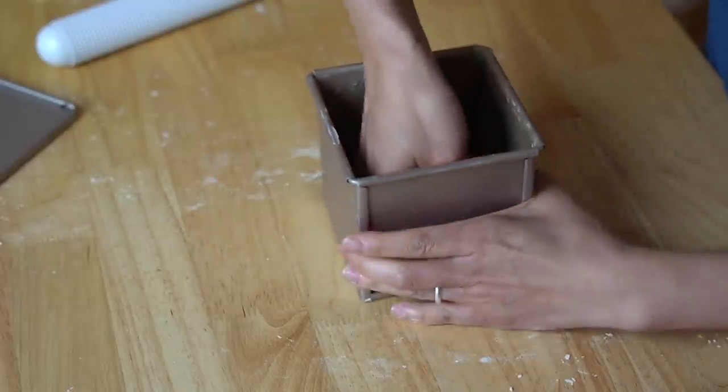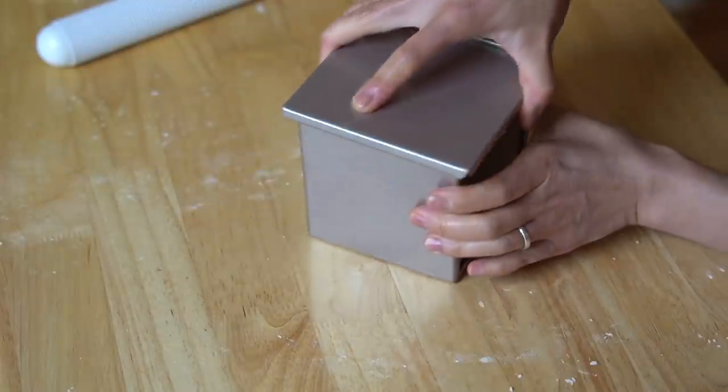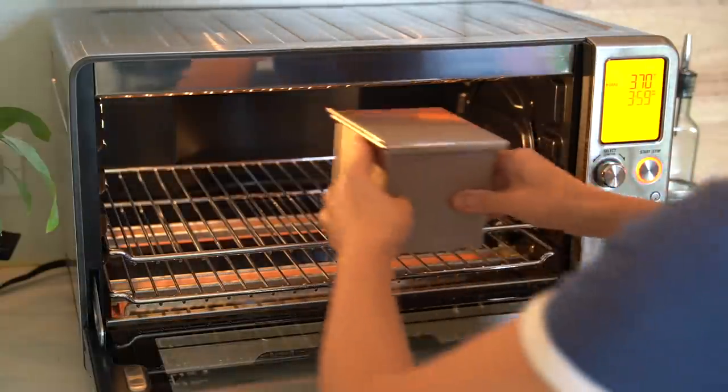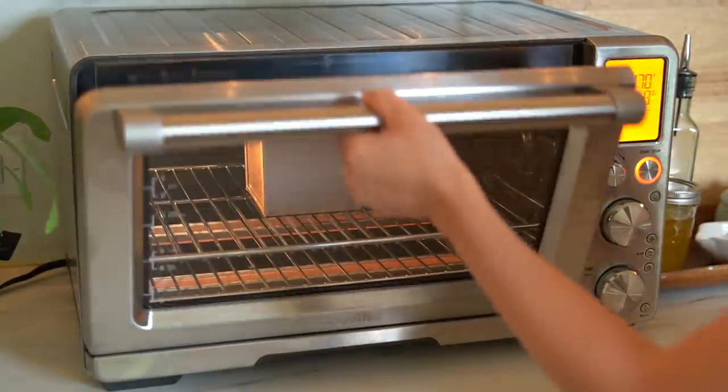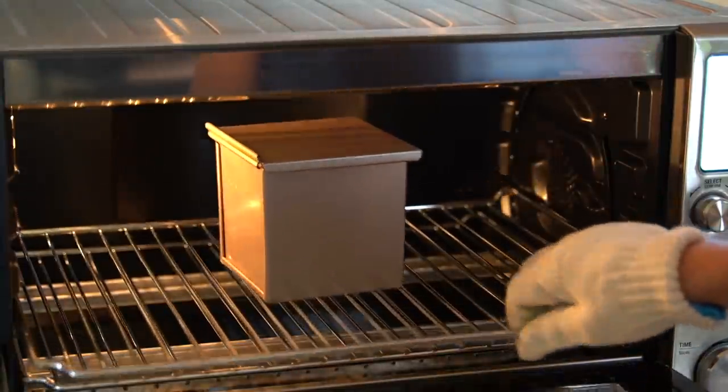Place the rolled dough into our prepared pan and press it down into the bottom. Then we're going to let this proof for another hour at room temperature, or until it has doubled and filled up most of the container. Then we're going to bake this in a preheated 370°F (190°C) oven for 30 to 35 minutes until it's nice and golden. We'll unmold it and then taste it — hopefully it'll be a beautiful, gorgeous cube. I'll see you in about an hour and a half!